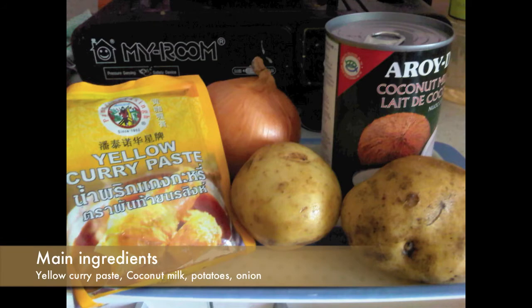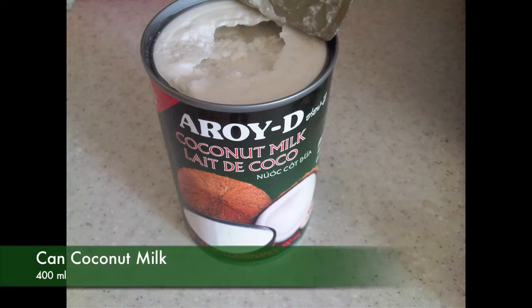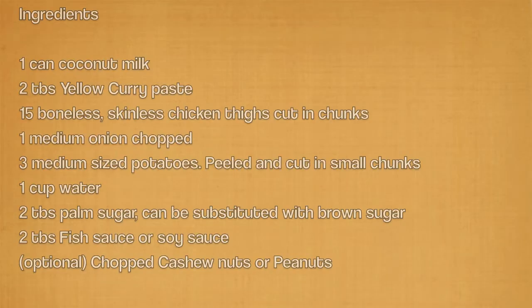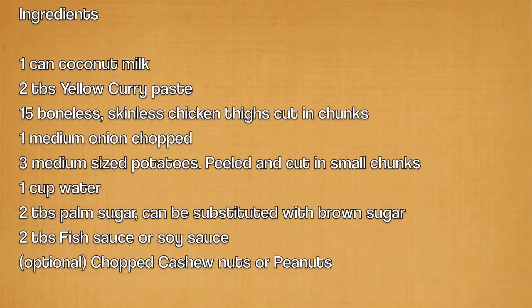The main ingredients are yellow curry paste, coconut milk, and chopped onions, potatoes, and boneless skinless chicken thighs. A touch of palm sugar will be added depending on the sweetness of the coconut milk, and fish sauce depending on the saltiness of the curry paste.